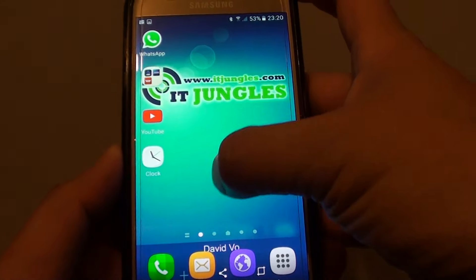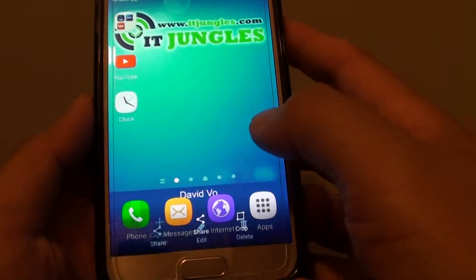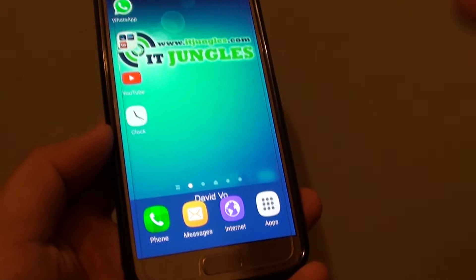From here you can drag down and take a preview of the screenshot. And that's it — thank you for watching this video.